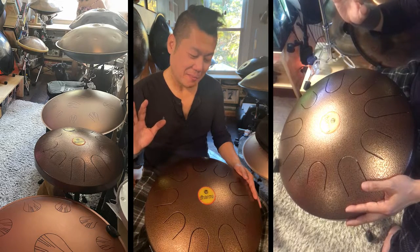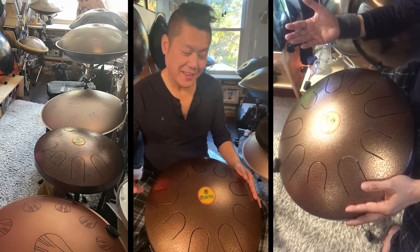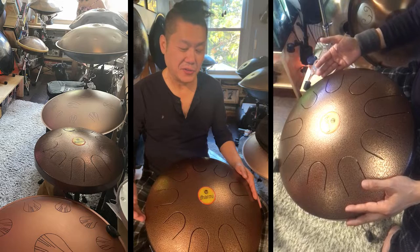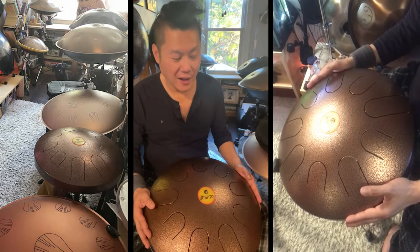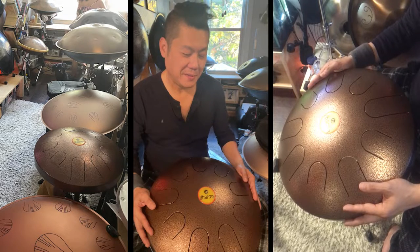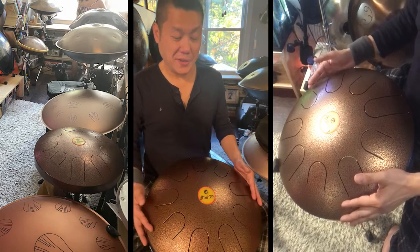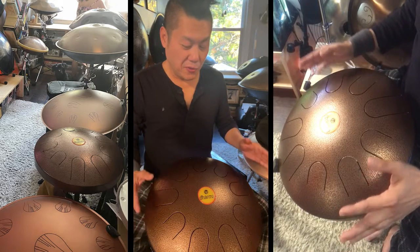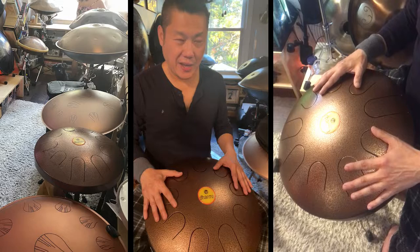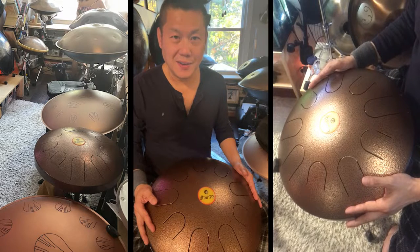I'm not against LP Percussion, but I have a little philosophy that when commercial brands get into tongue drums — like Pearl — it kind of becomes commercialized when these big companies are getting into it. So when Amazon was having their Prime Day and this came up on my feed, I guess because I had saved it, I said to myself, why not? Why not just get it?